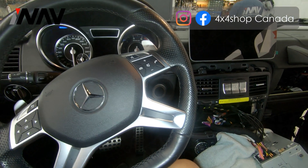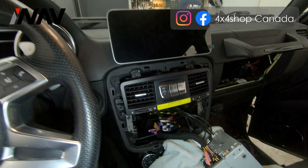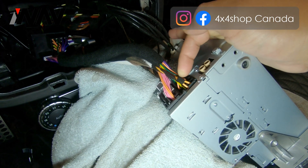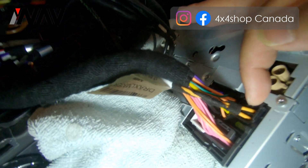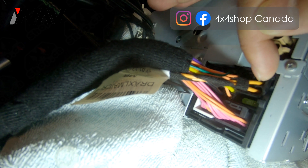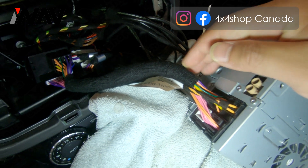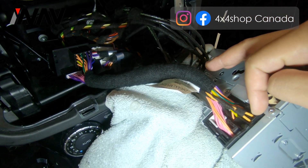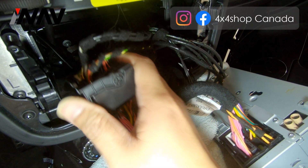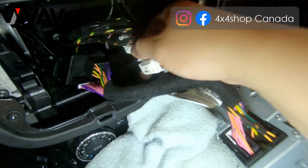This is a 2015 Mercedes with NTG 4.5 systems. First, you need to make sure if your vehicle comes with fiber optic. This is the fiber optic and it's usually located on the first slot on the right top corner. You will need to remove this from the original plug and put it into the Android power harness on the male square connector.